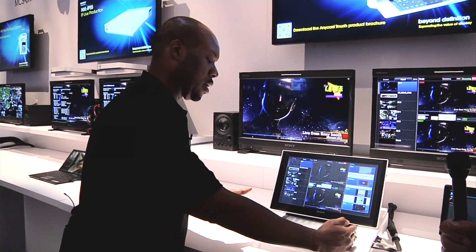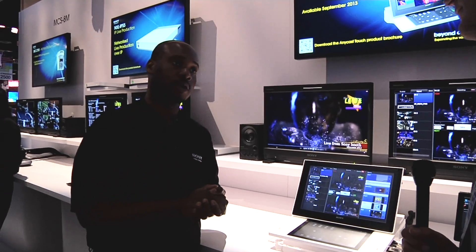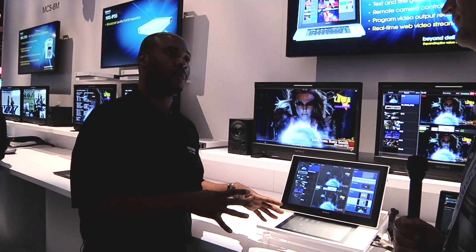Down below is where you have your audio mixer. It also has a built-in pan-tilt zoom camera controller. It has 10 hours of record time. It streams to the internet — that's also built in.